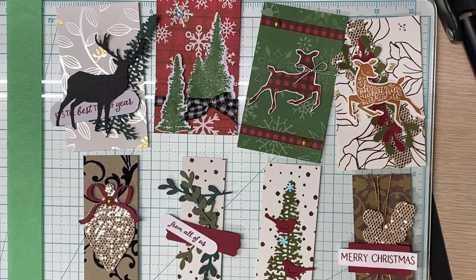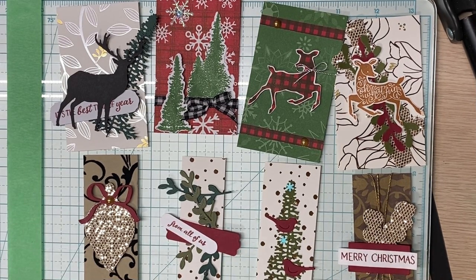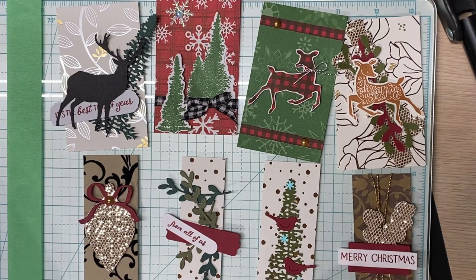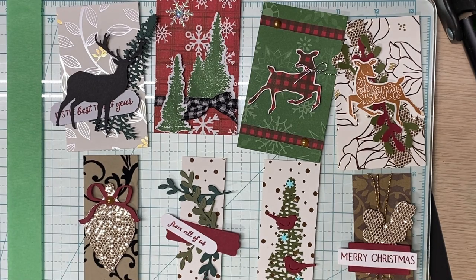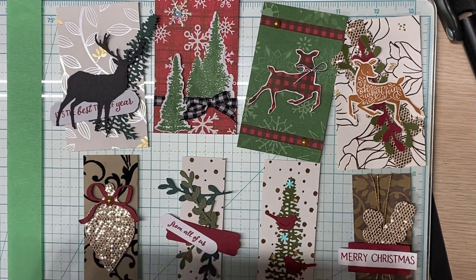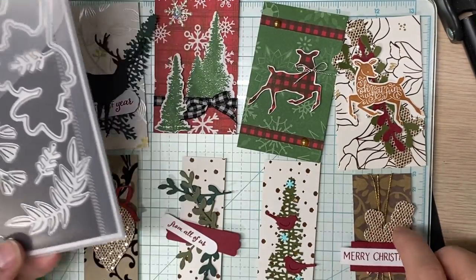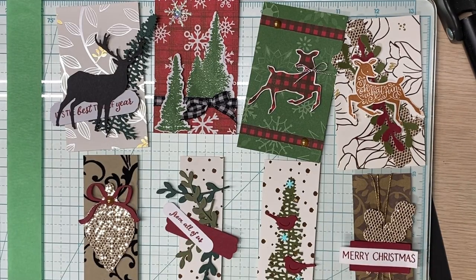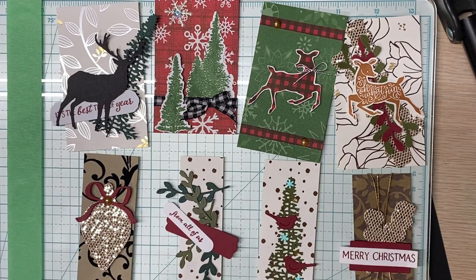I'm going to shut my door real quick — it sounds like we got a little bit of noise out there. This is from the Mountain Air stamp set. This is from the Forever Flourishing dies. These little sprigs are from something else; I can't remember right now, but use what you have — that's what I did. This little bow is from an old retired die set.